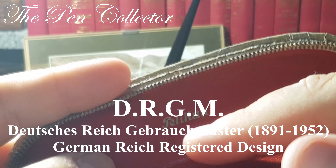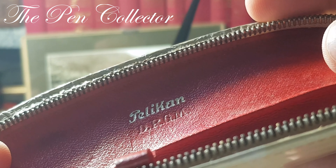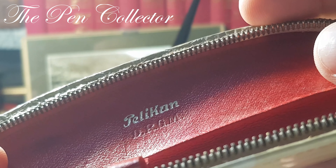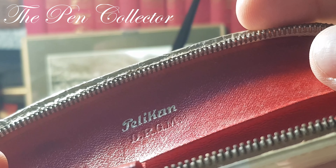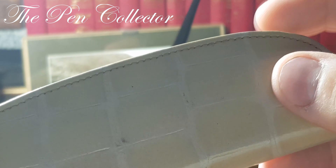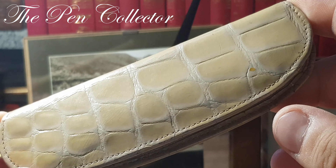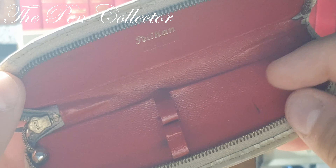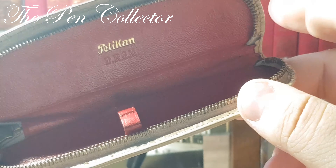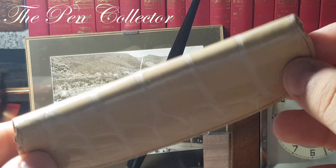So 'R' is for Registered Reich — this was a registered trademark used by the Reich. You know that after 1945, when Germany lost the Second World War, they didn't call their nation Reich anymore. So I believe this is a leather etui from before 1945. You can see that it was intended for a set of two instruments.